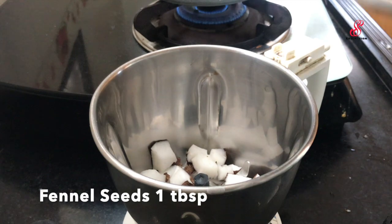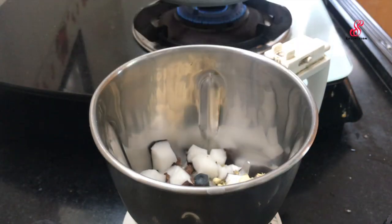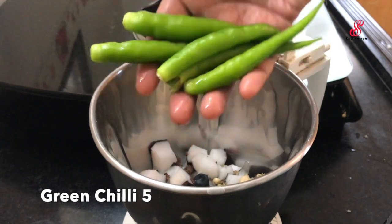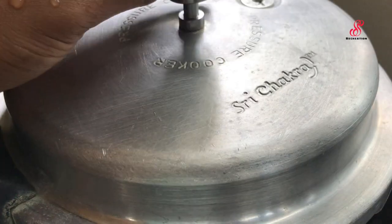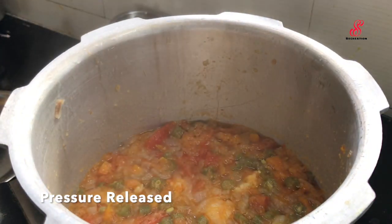In a jar, add 1 tablespoon of salt. Add 2 tablespoons of salt. Note how much salt is added. Cover the cooker, pressure released, and open it. Then add 1 teaspoon of salt.